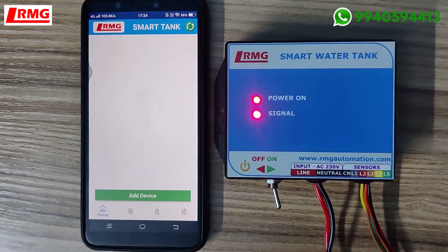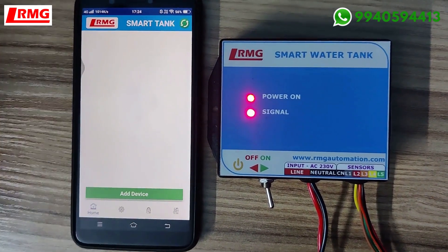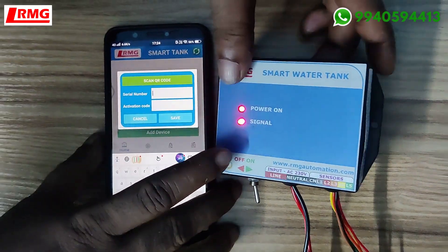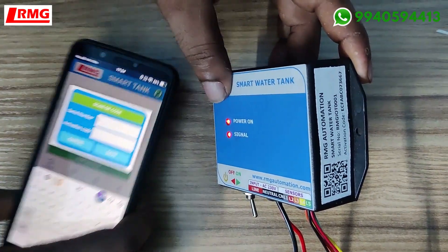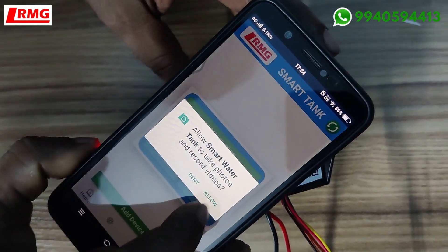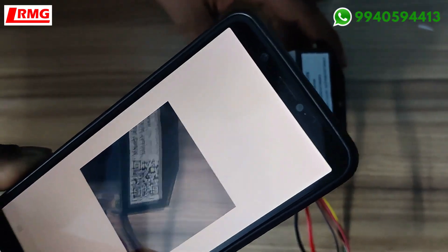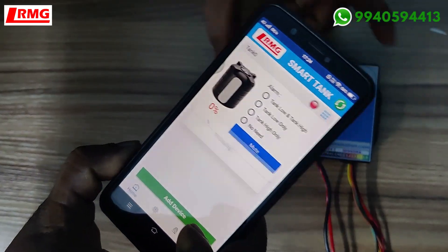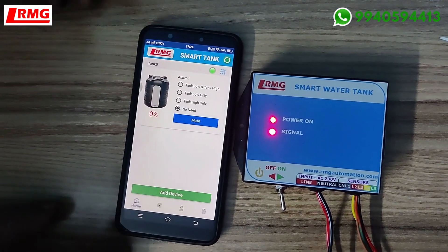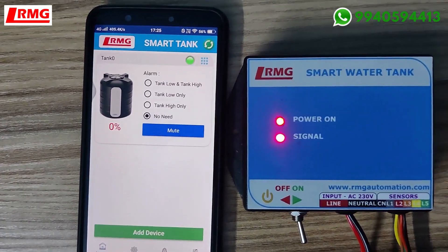You have entered the app. You can add the device by entering the serial code and activation code. On this device we have pasted a QR code which contains the serial code and activation code. The easiest way is scanning the QR code — just click the green tab and allow. Scanning the QR code is so much easier than typing the serial or activation number manually.